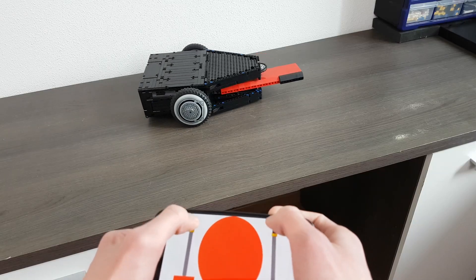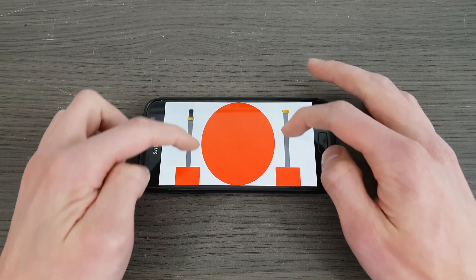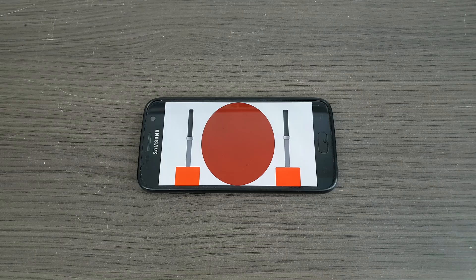I made an app for my phone to control the BattleBot. It has two sliders on the sides to control the left and right wheel, and a big red button in the center to start and stop the spinning blade. Let's test it.